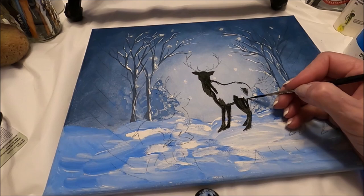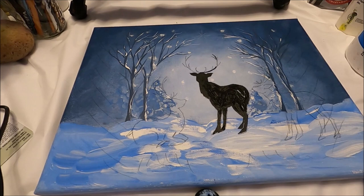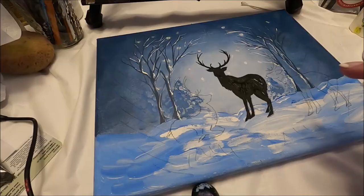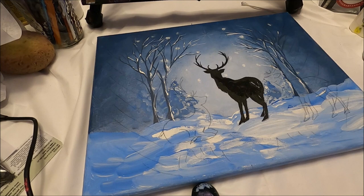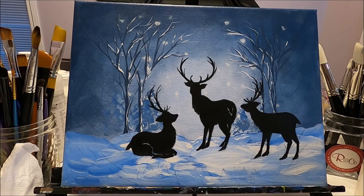Reindeer have very large hoofs. If you make a mistake just clean it up with a damp brush and nothing has happened. We're going to do the other two reindeer the same way. You might need two coats of black to make sure it's really dark — take your time, and if you make a mistake don't worry, you can clean it up with a damp brush or with a Q-tip.